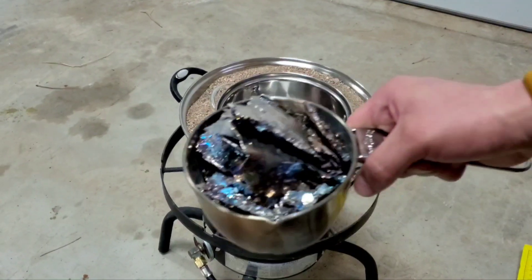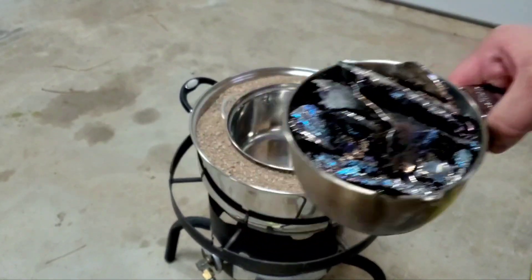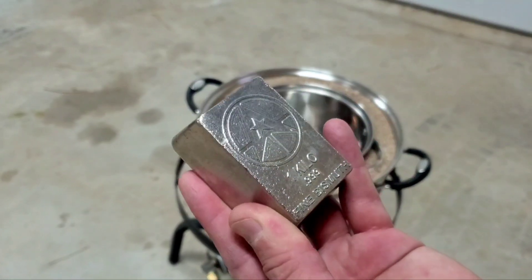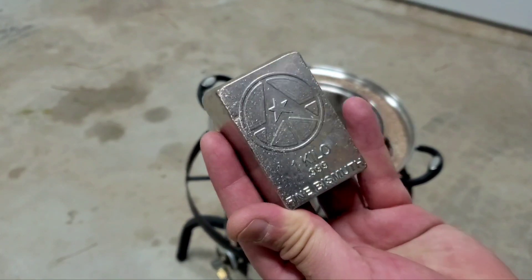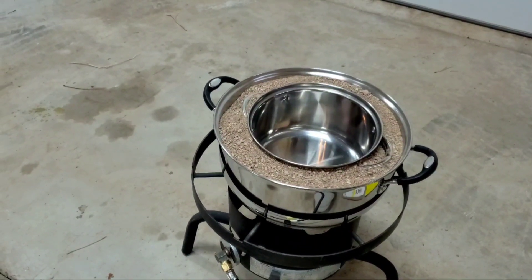Welcome everybody! Today we're going to take all these excess bismuth crystals that didn't quite work out, add in a few kilos of bismuth thanks to Grim Metals — you guys rock — and I've got a new idea on how to make bigger crystals.